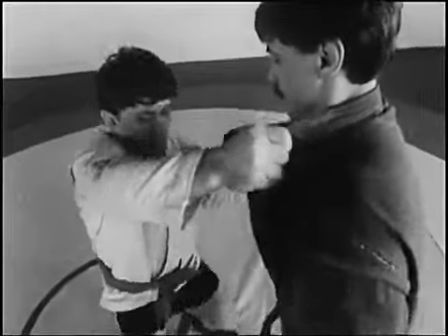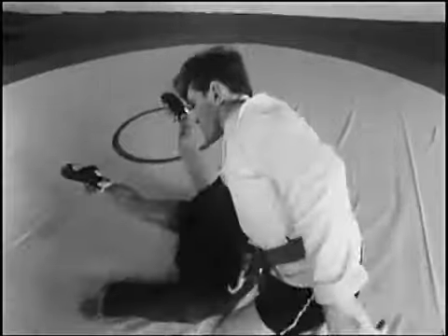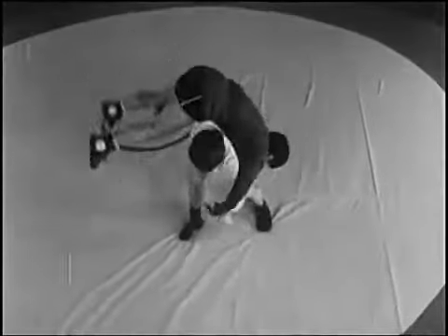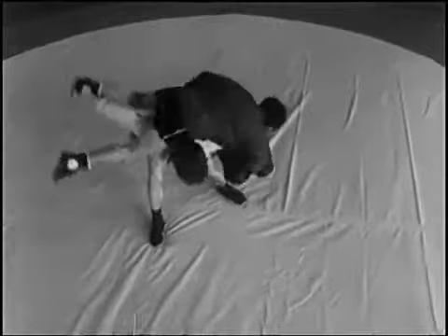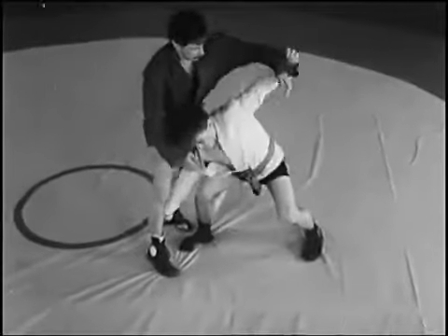Мельница с захватом отворота, обратным захватом шеи, обеих рук, обратным захватом голени изнутри, одноимённой руки сбоку.